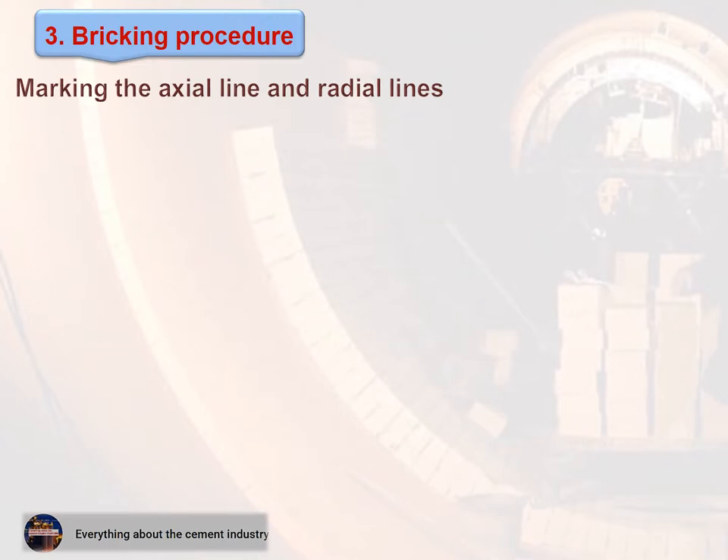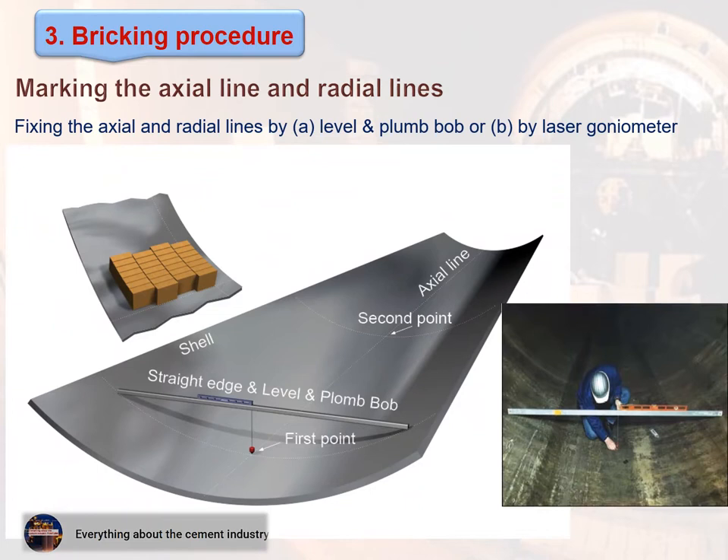Marking the axial line and radial lines: This figure shows fixing the axial and radial lines using either a level plumb bob or a laser goniometer.